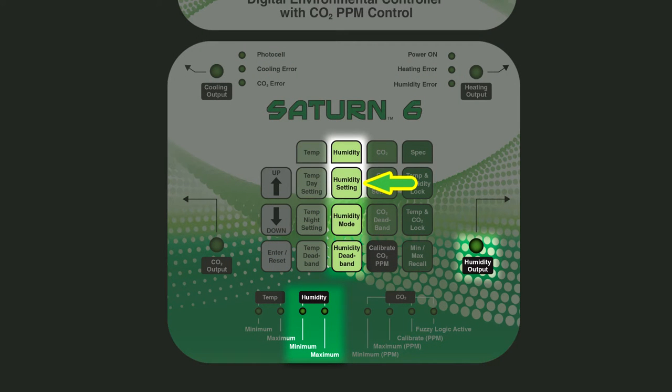The humidity function lets you control both day and night humidity functions. There is a humidity mode button, which allows you to select humidification or dehumidification. You can also select your humidity deadband.